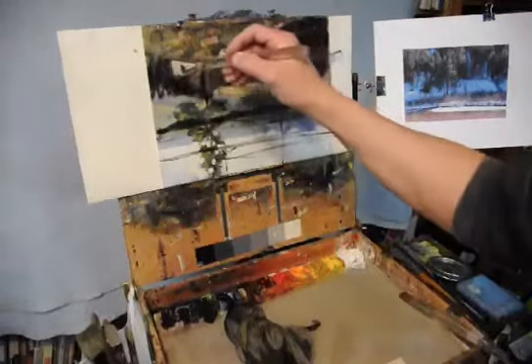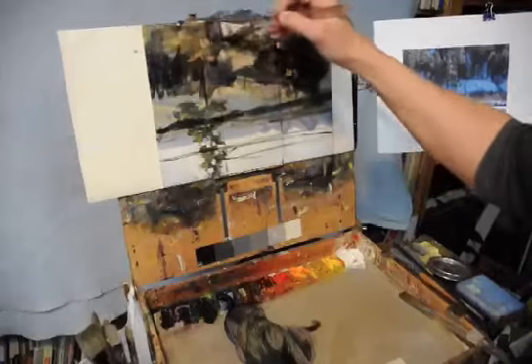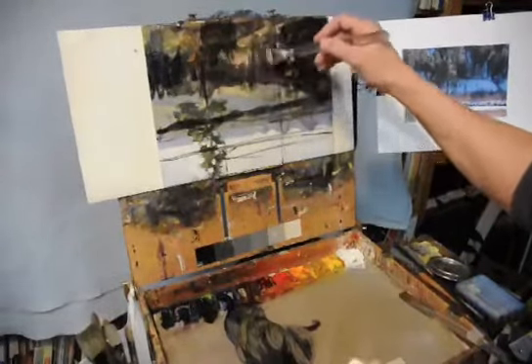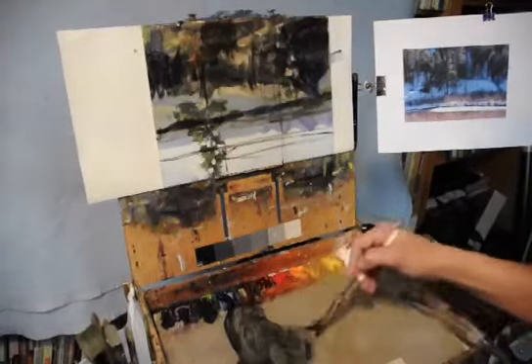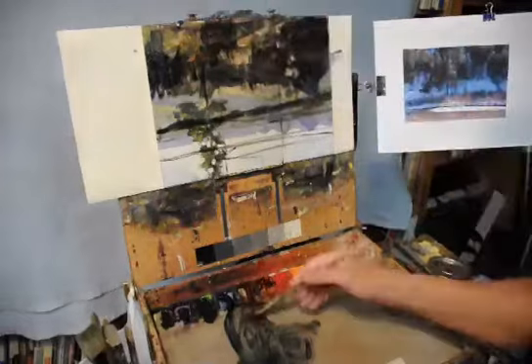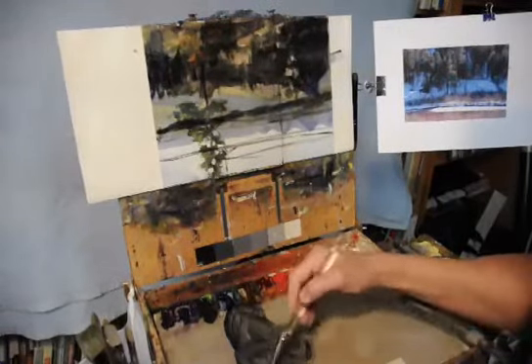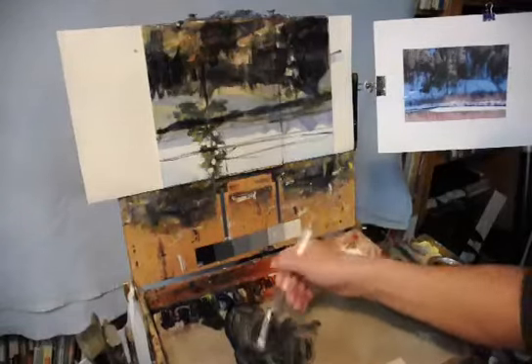The paints I use are Gamblin — I try to stick with consistent chemistry. But other brands have some amazing colors: Winsor and Newton has some great reds, amazing reds. Old Holland has got some blues and greens that are just spectacular. There are so many brands out there.